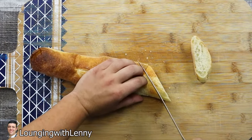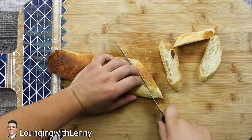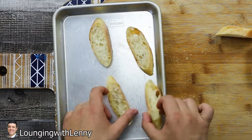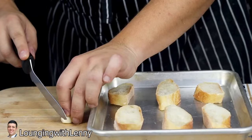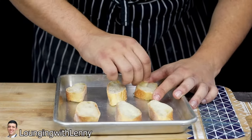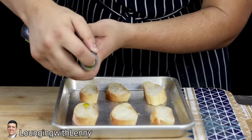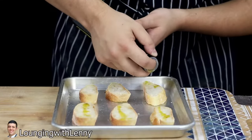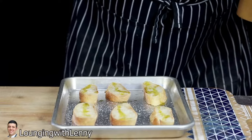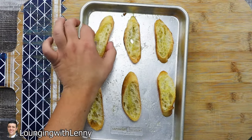Slice the French baguette on the bias and transfer it onto a sheet pan. Take one garlic clove, cut the end off, and rub it all over the bread. Drizzle it with some olive oil, season it with salt and white pepper, then put it into a preheated 375 degrees Fahrenheit oven for three to four minutes. Remove it from the oven and put it aside.